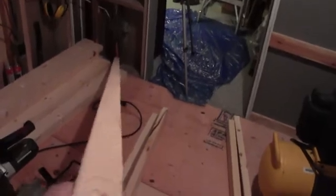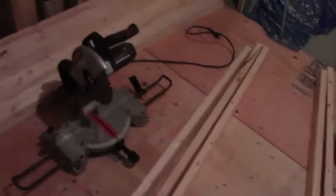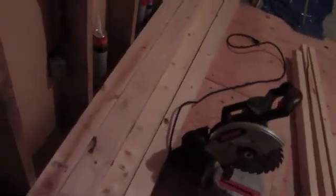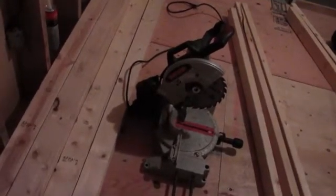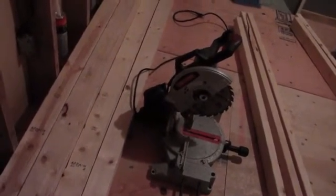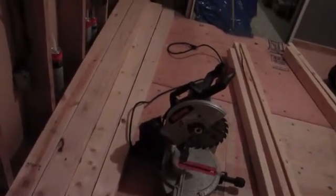The most difficult lumber to work with is that which has a twist, which is a bow and a crown combined. You usually end up using that mainly for blocking and stuff. Any carpenter worth their salt should be able to use most pieces of lumber — it's just a matter of what you use that particular piece for.